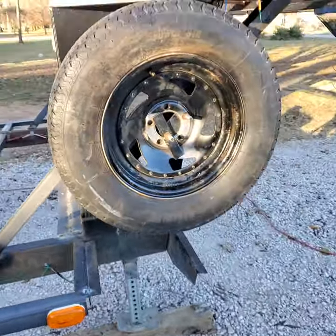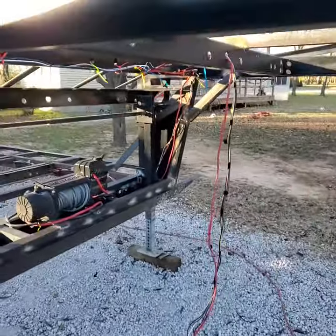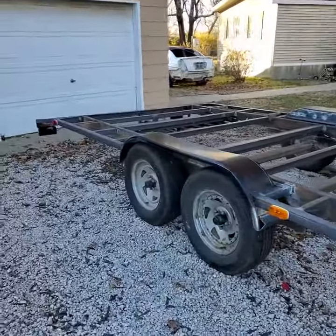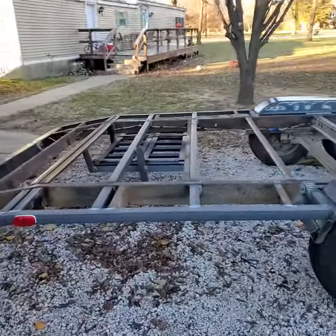Got the spare mounted on the side today. There's what's going on with the wiring. She's coming along, coming along.